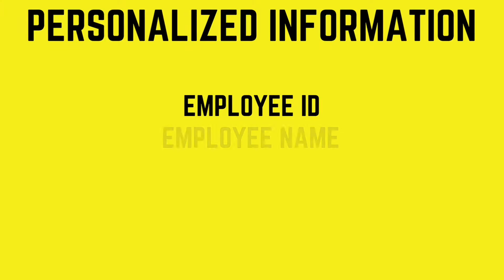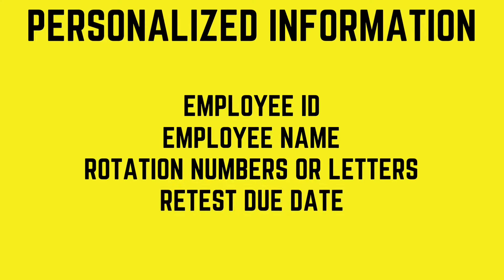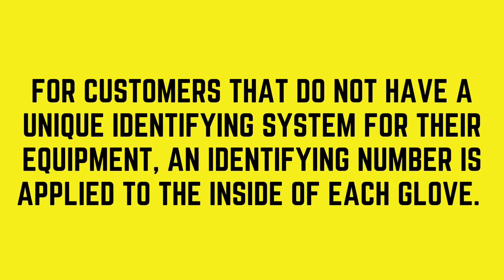Personalized information for tracking — such as employee ID numbers, employee names, rotation numbers or letters, and the date due back for testing — can be requested to be placed on the gloves. For customers that do not have a unique identifying system for their equipment, an identifying number is applied to the inside of each glove.